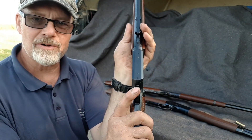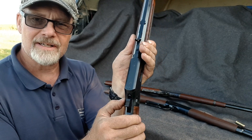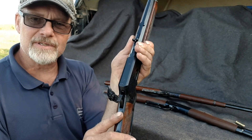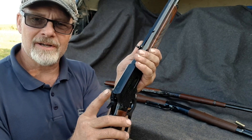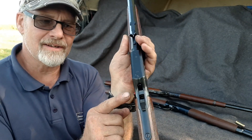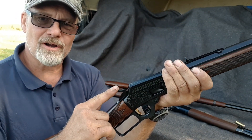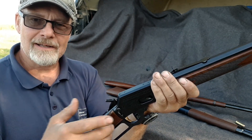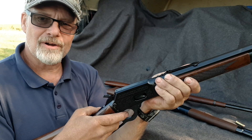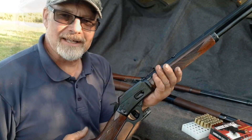As for the safety on this Marlin, it's got a cross hammer block safety that can only be activated when the hammer is in the half-cock position, which blocks the hammer there. You've got three positions: hammer down resting on the firing pin, half cock, and full cock. With the safety on there's a red indicator. If you pull the trigger it falls to half cock, so you can still operate and unload the rifle with the safety engaged.